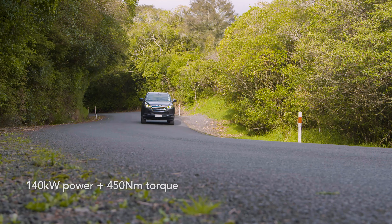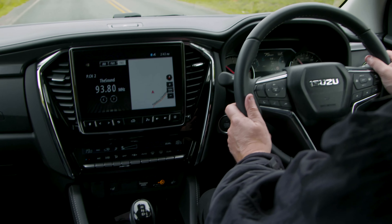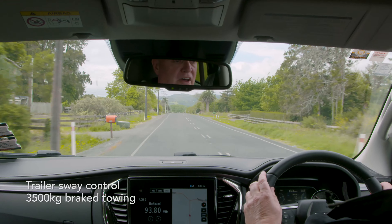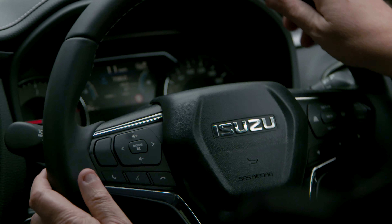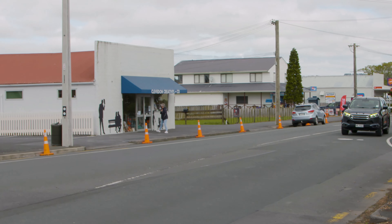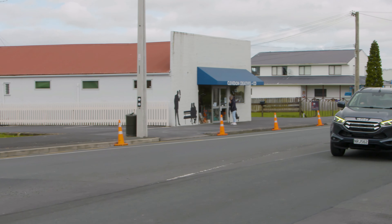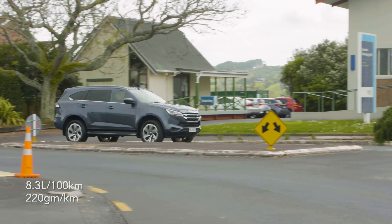Under the bonnet, Isuzu's engineers have done a wonderful thing with their trusted and tried 3-litre turbo diesel. They've actually bored it out a little bit, so now it's able to deliver 140 kilowatts of power, which is a slight increase on what it was before, and around about 450 Nm of torque, which is perfect for moving a big seven-seater SUV and 3,500 kilos of whatever you want to tow behind. Increasing the power and the torque does not necessarily mean a vast increase in fuel consumption — Isuzu's engineers have been very clever and managed to bring down that fuel consumption figure to 8.3 litres per 100 kilometres, for around 220 grams per kilometre of CO2.